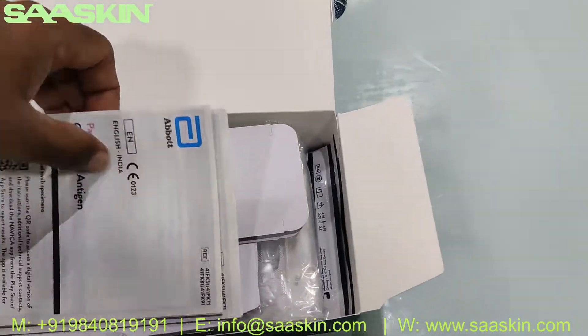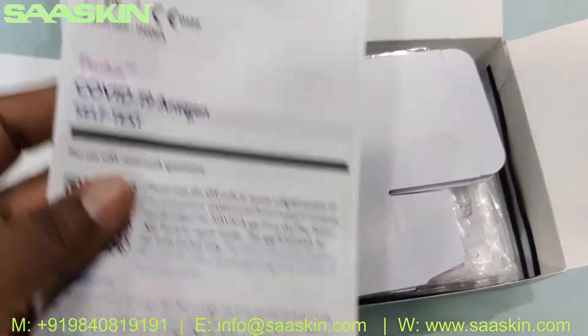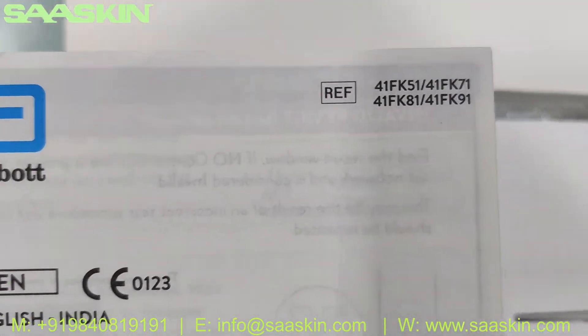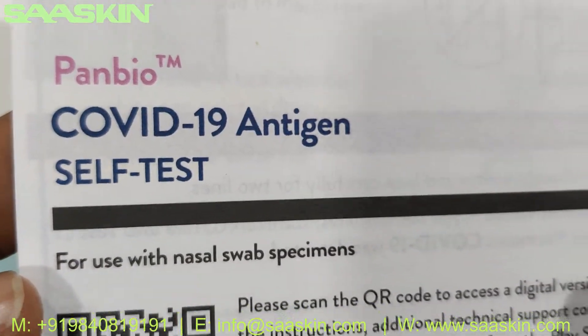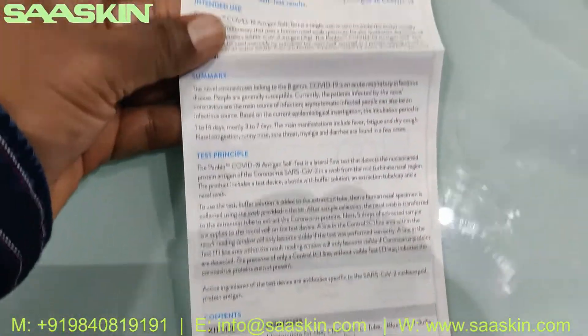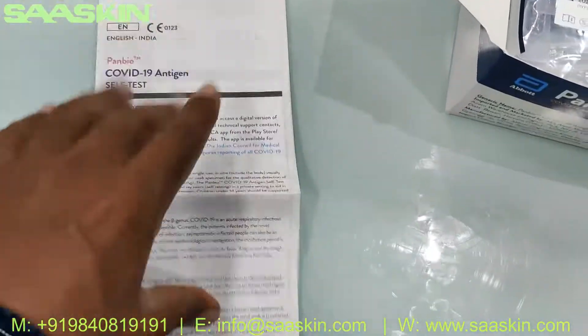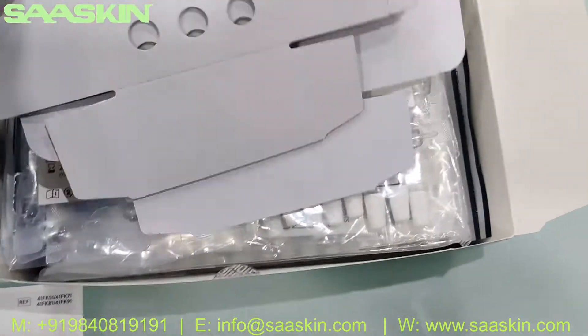I'll keep the other manual outside and just show you this one. There is an IFU brochure inside — Panbio COVID-19 Antigen Self-Test. This is the IFU brochure of the product with complete instructions for the test.